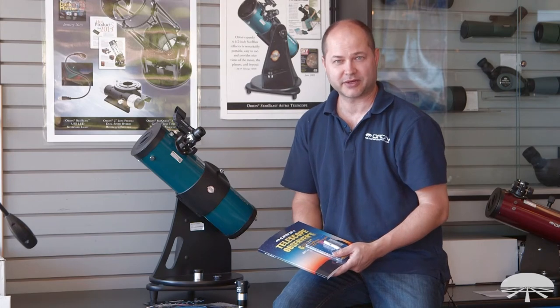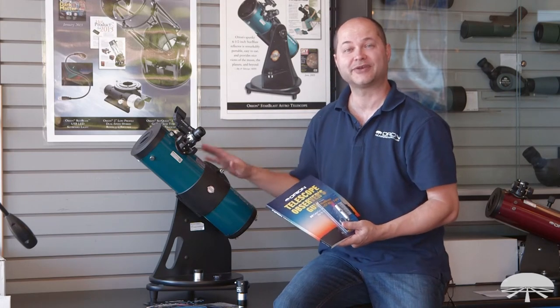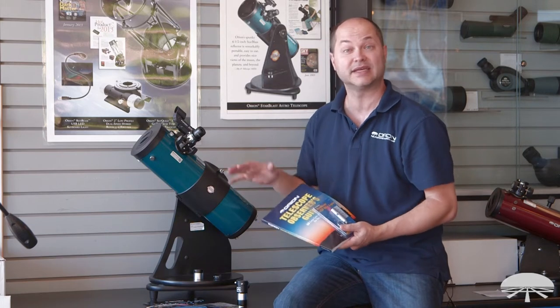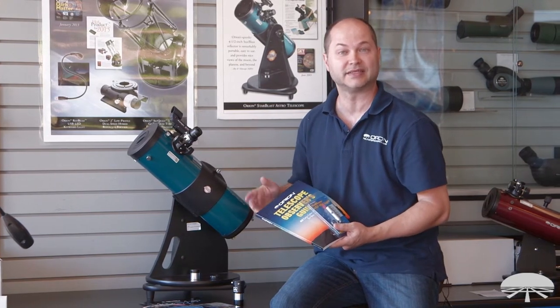Hello, I'm Ken with Orion Telescopes and Binoculars, and this is the Orion Starblast Astro Max Kit. We've put together a kit of pretty much everything you need to really get started and see all sorts of really cool things in the night sky.